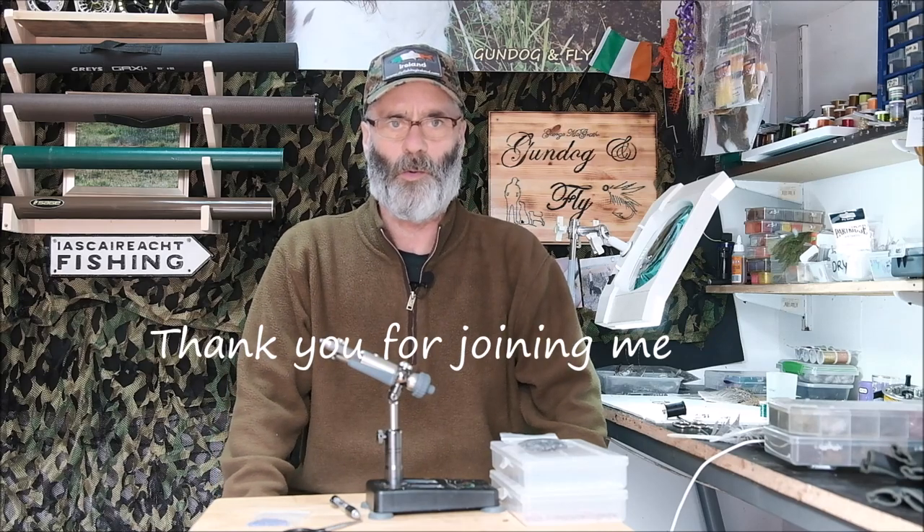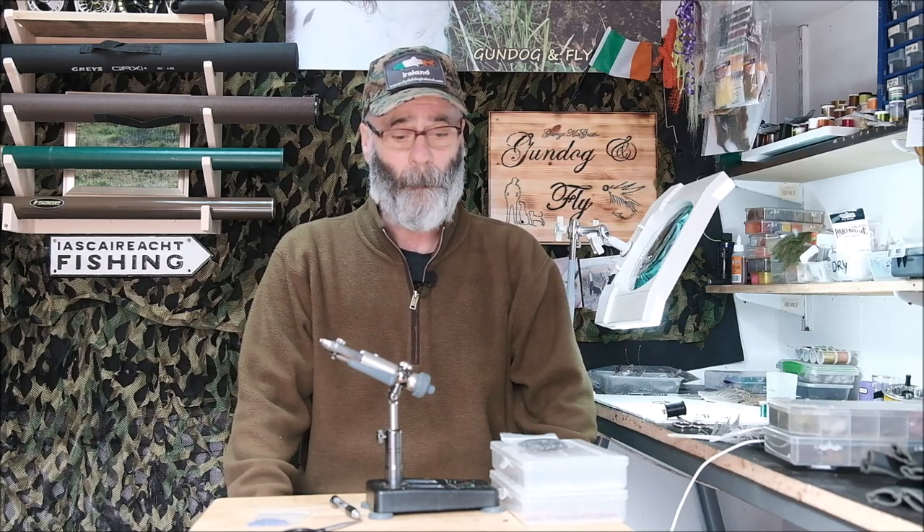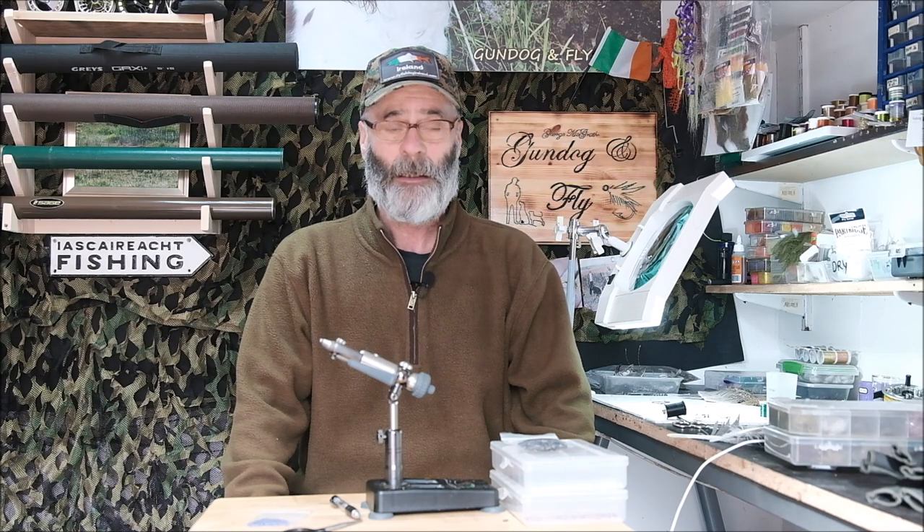Hello once again folks, and you're very welcome to another video from God Dog and Fly. Today I've got quite a lot to get through — some very interesting questions which I'm going to attempt to answer, and when I'm finished doing that, I'm going to tie a very simple little fly.